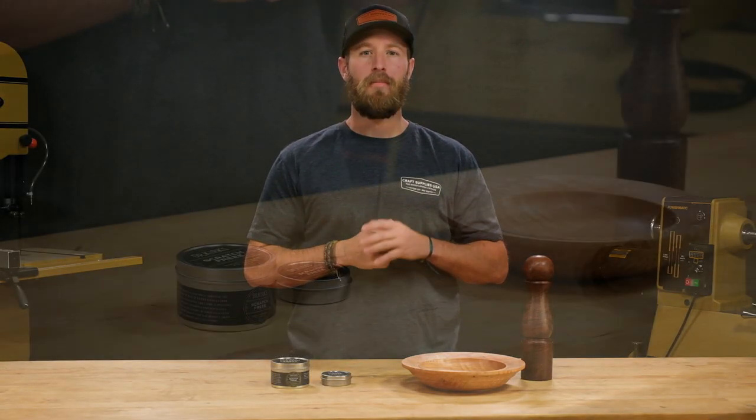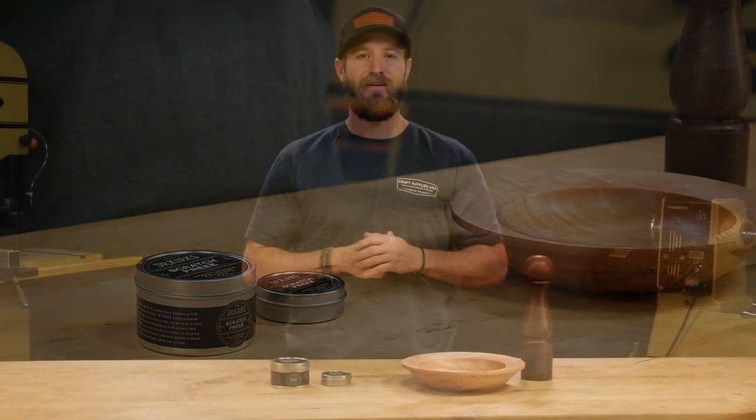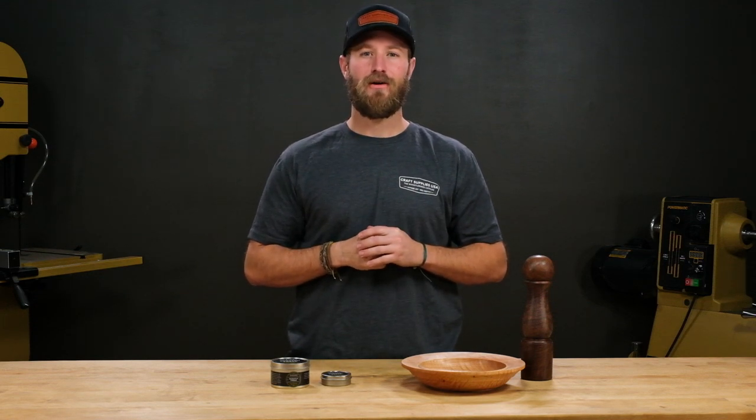Dr. Kirk's Scratch-Free is a polishing wax that will act as the final step in your sanding process. After you've sanded through 600 grit, polishing with Scratch-Free will refine your surface better than anything else on the market.